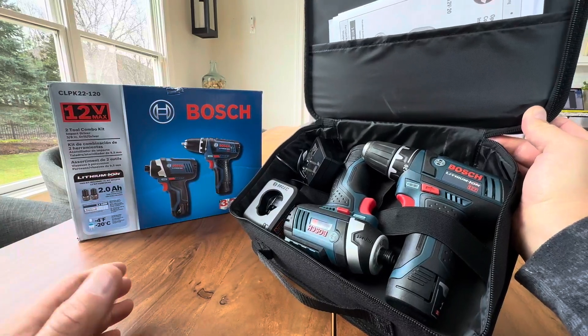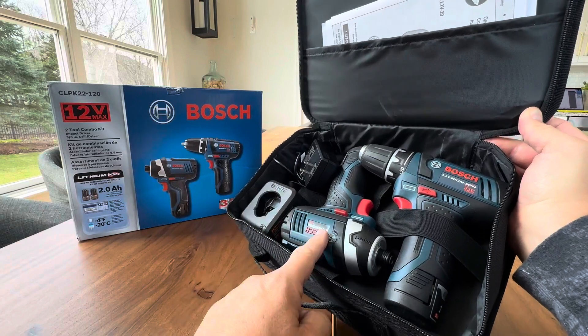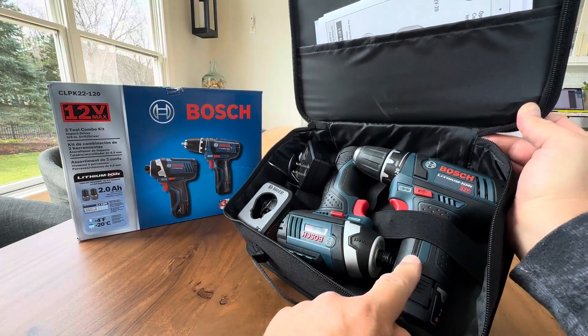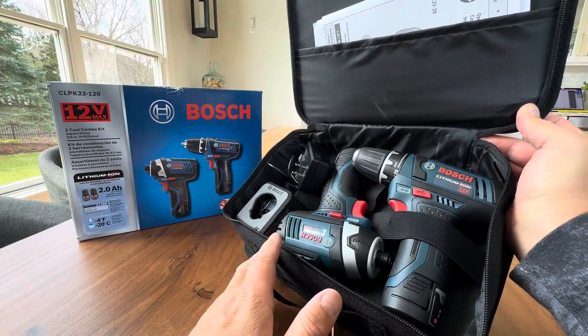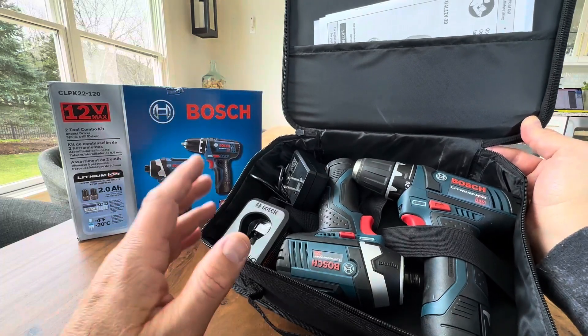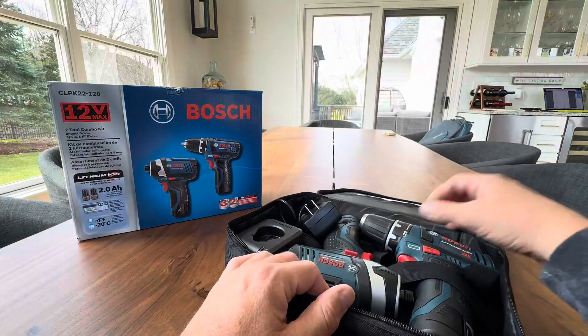Hey everyone, today we're taking a closer look at this awesome 12-volt Bosch system. It comes with an impact and a standard keyless chuck driver, screw gun, drill gun, whatever you want to call it. It's a two-tool combo kit and this thing is awesome. Great for anyone who's doing home repairs, home remodeling, handyman stuff or anything. It comes in at a great price.